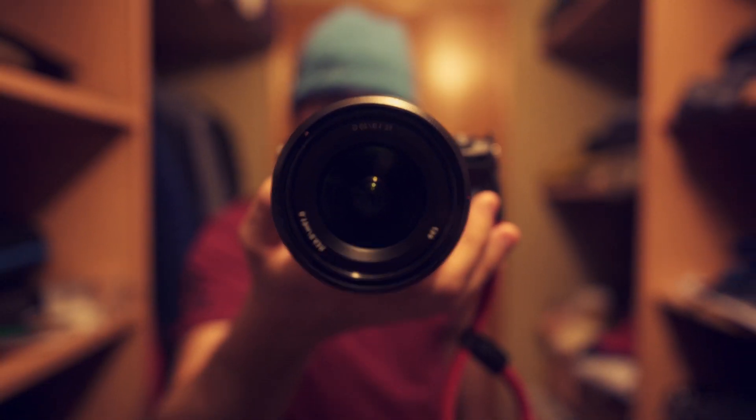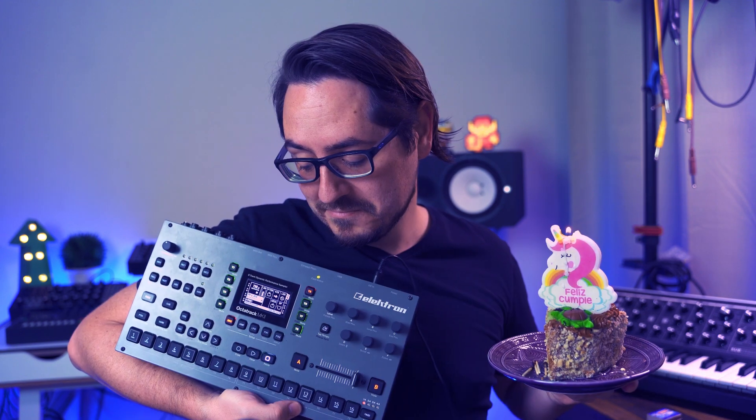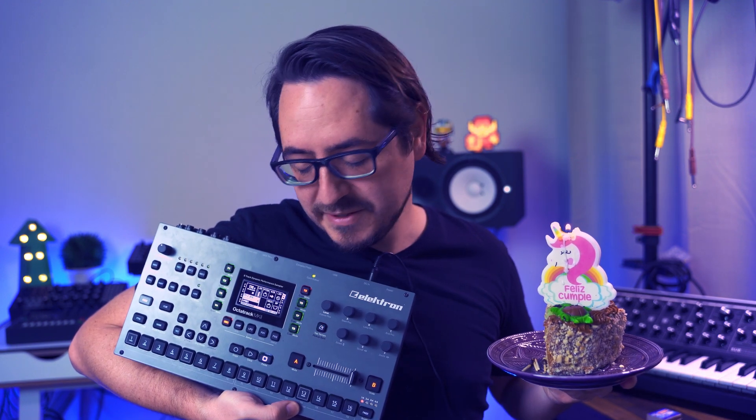Hi, welcome to the Midlight Synthesis. Let's get started. So just in case you haven't heard, this little guy right here just turned 10 years old. Happy birthday little buddy. Daddy loves you.